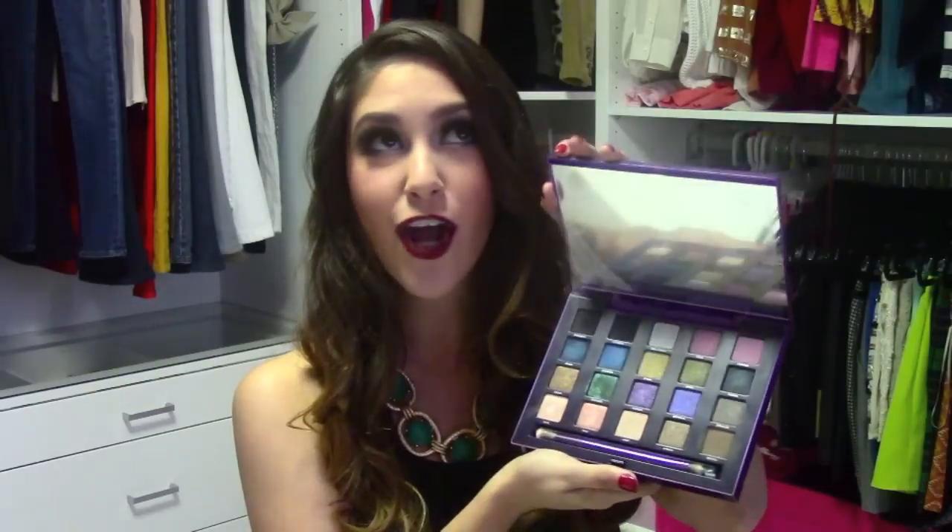So if you guys get a chance to go get it, I highly suggest it. It's so beautiful. The colors are amazing. Urban Decay really outdid themselves with it. It strives away from the whole Naked 1, Naked 2, and Naked 3 palette, so if you're looking for something a little bit more bold and exotic with all these different colors, I suggest this is the palette for you. If you guys are interested in this first look, please stay watching, and don't forget to like, subscribe, and share with all your friends and family. Bye, guys. Happy Holidays.